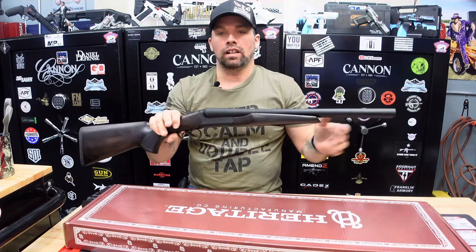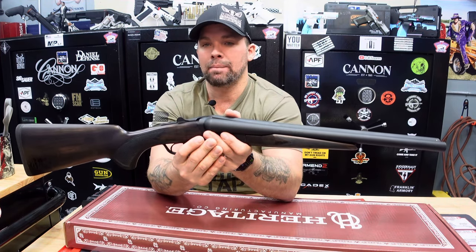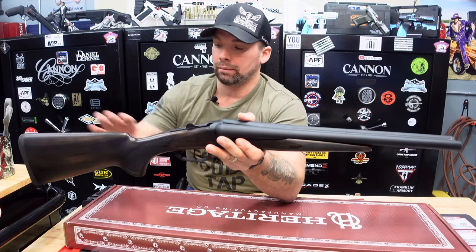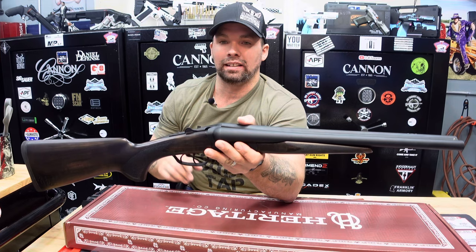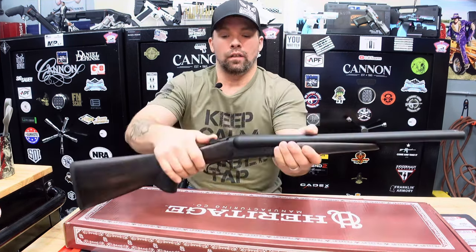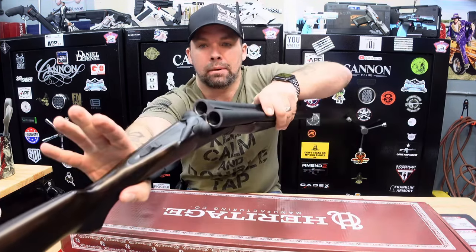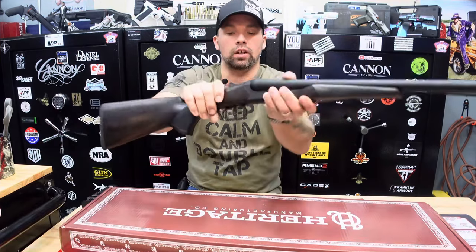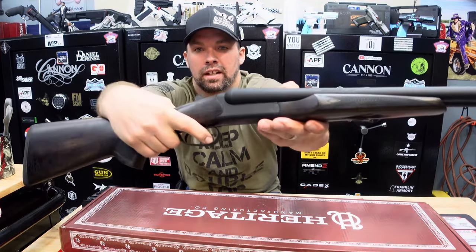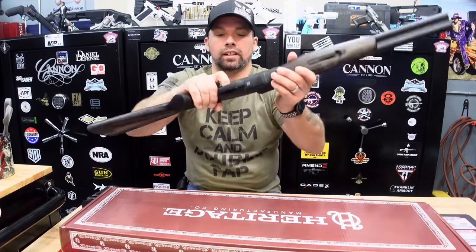18 and a half inch barrels. Overall length is 34.83 inches. It is 6.3 pounds — not bad for a shotgun at all. Overall quality, just by looking at it, is greatly done — very nice quality control. Flip your lever to the side, break it open, and you've got your double barrels ready to go. The trigger is very nice — a nice crisp trigger on both.